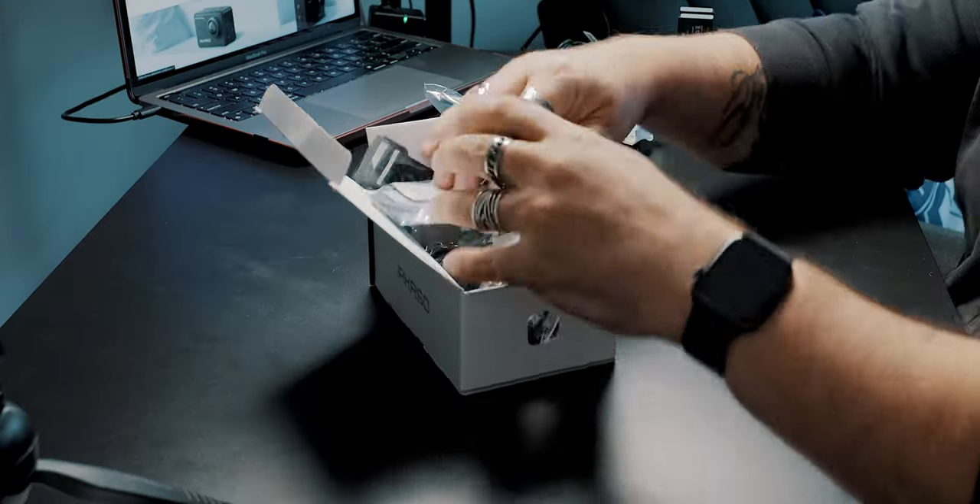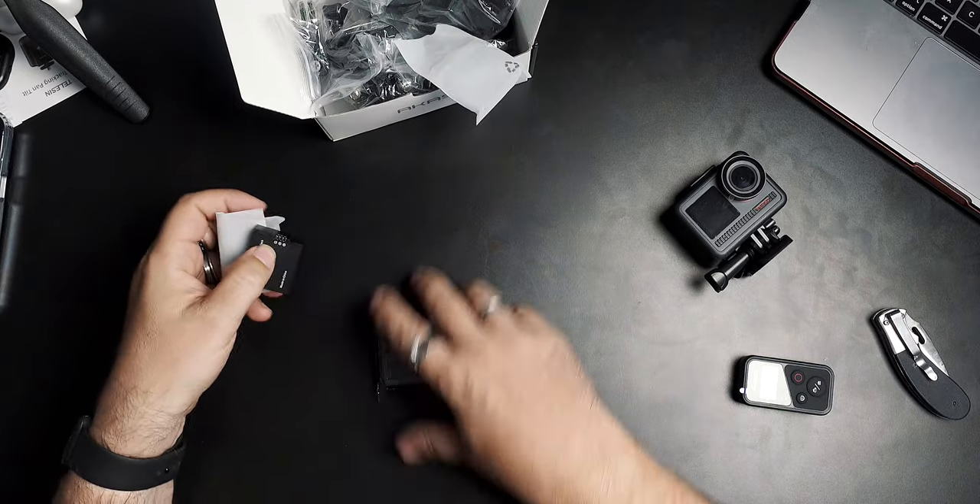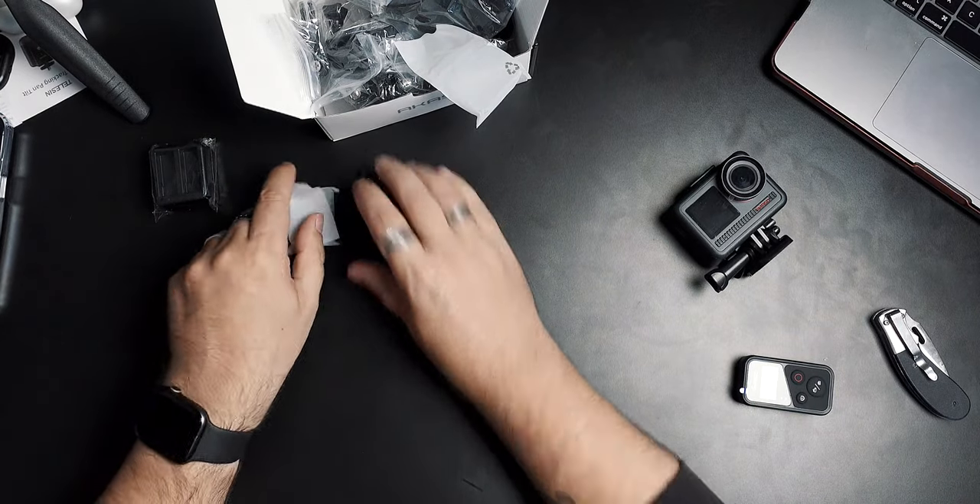The accessories are one of the biggest deals with Acaso. If you want to buy a camera and immediately go shoot — hook it to a tripod, mount it on a motorcycle — there's a really good chance you won't need to spend any more money on accessories, because it all comes in the box. Even two batteries and a little charger. Happy days.